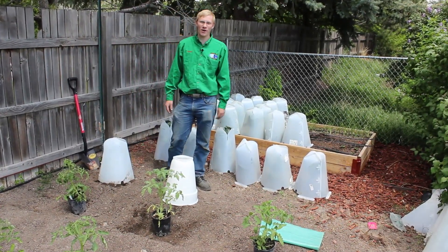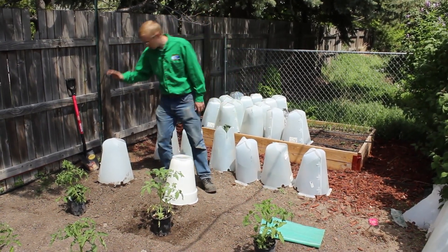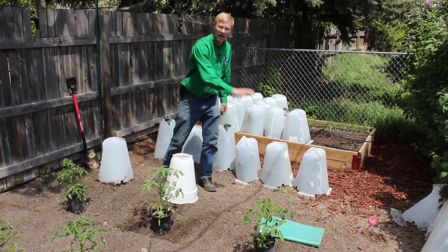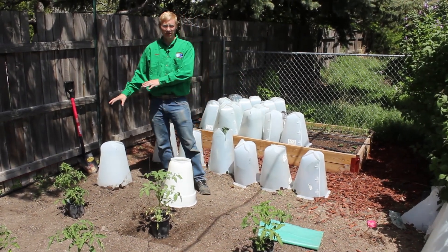Hello, this is Russell Smith with Grow It Now Garden Products. I'm here today to show you an incredible experiment we're going to do. We're going to put the Grow It Now miniature greenhouse head to head with the Aquadome and the Wall of Water. So what we're going to see here is how the plants perform under each one of these plant protectors.